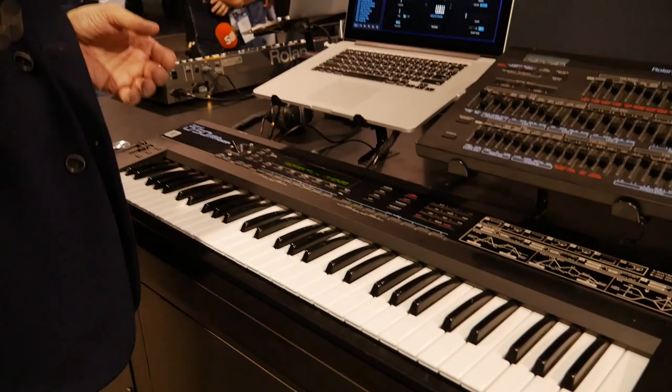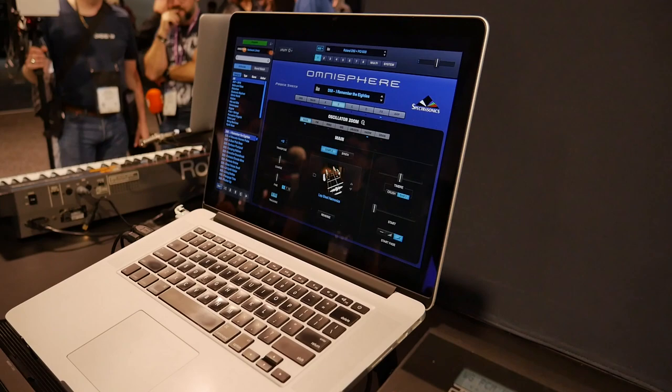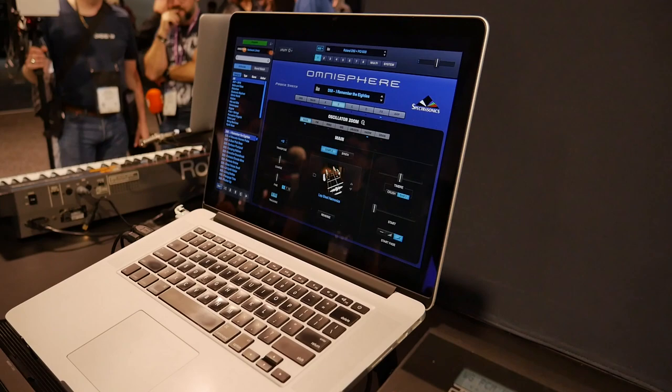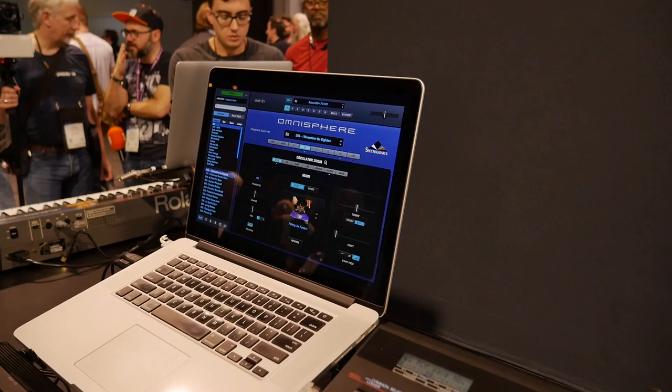I worked on it in 1987 and did the factory patches, and was involved in the development. We actually have the integration working with Omnisphere, so you can see the sound sources changing. And if you go to the bottom part of the PCM list, you'll see that it has all of the classic D50 patches — those are now sound sources in Omnisphere. You can take those sound sources and take them to lots of new places, and as you go higher on the list it starts to turn into a lot of the really interesting sounds that are in Omnisphere.